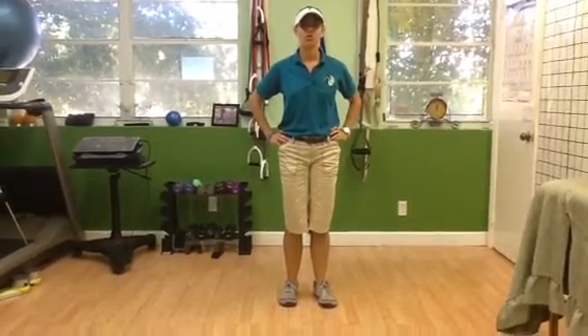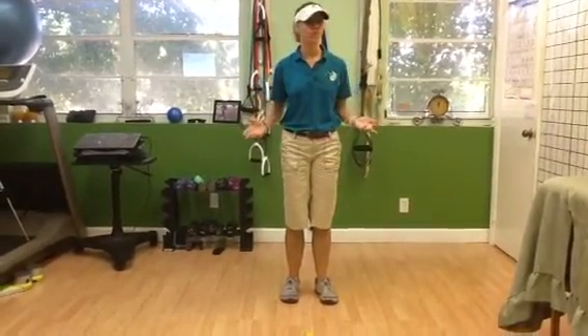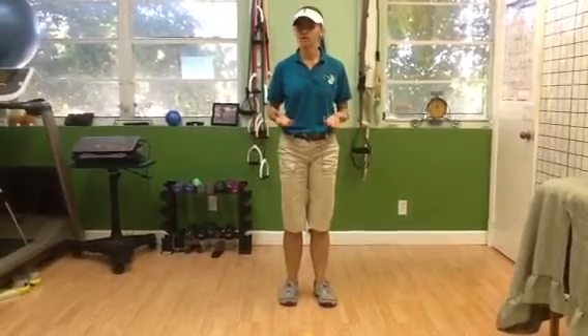Hi Runners, in Downs Physical Therapy showing your warm-up, either before you run or when you first wake up in the morning. You want to move your body three-dimensionally, warming up all the joints in your body. Here we go.